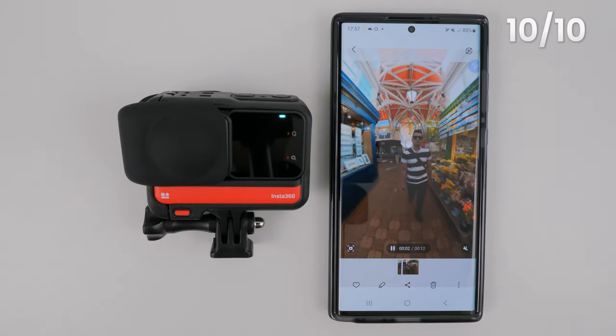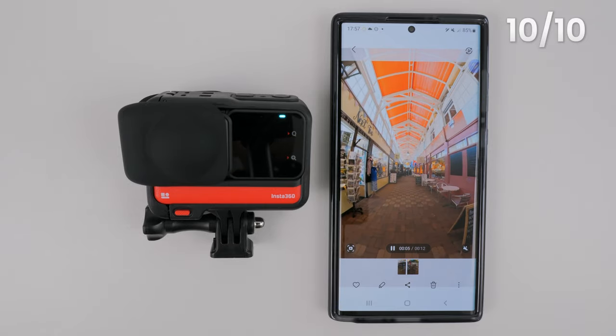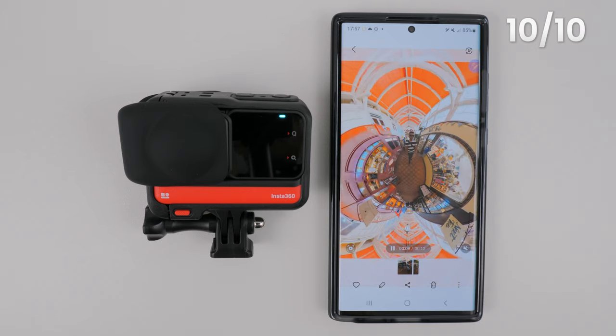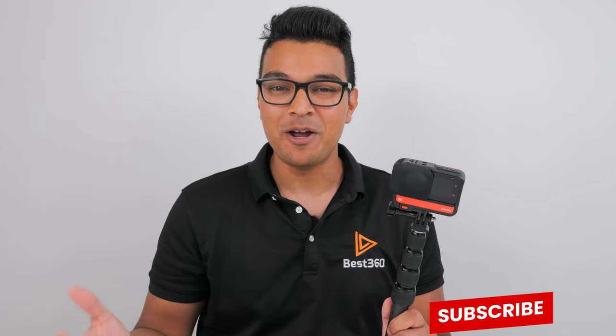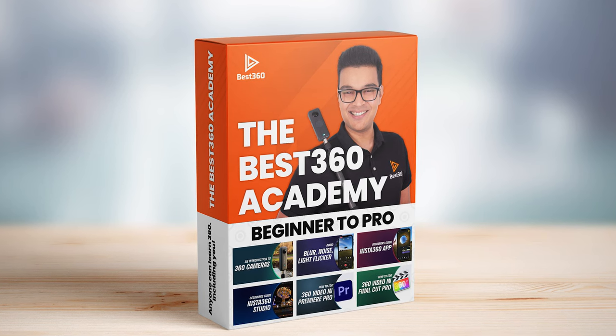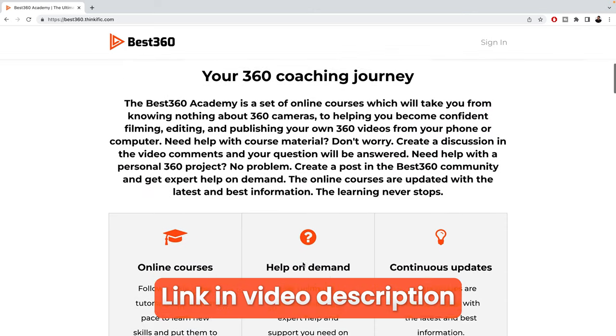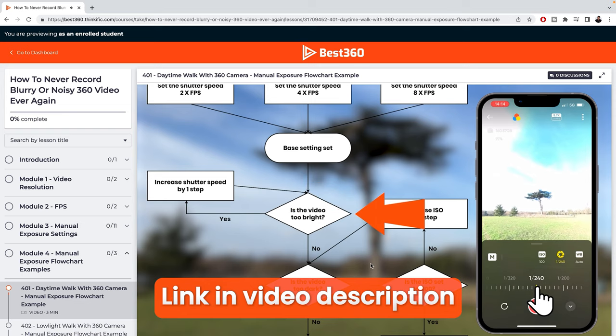Just like that, you have edited and exported your first reframed 360 video without even transferring the footage to your phone. If you found this video useful, hit the like button and subscribe for more useful tutorials. If you want to master your 360 camera in no time, check out the brand new Best 360 Academy — a set of online courses covering everything you need to know about your Insta360 camera, with access to expert help and support on demand.